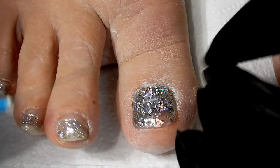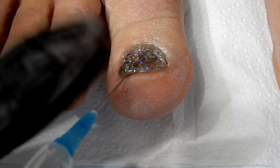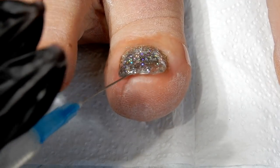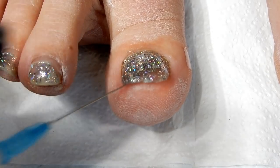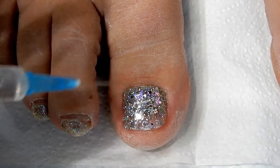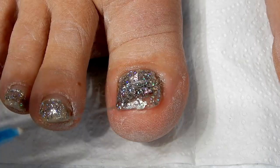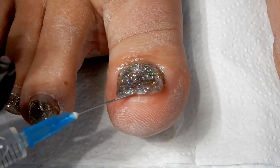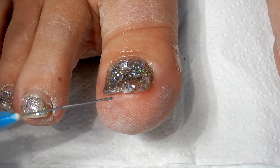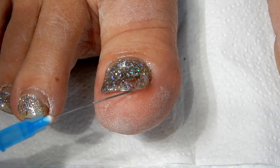I just lift up the nail here, work the acetone in, and let it run around underneath that nail. I'll let it sit for about five or ten minutes and then it should lift off. That's how I remove my toenails, because they're on my skin basically. If I wanted to change it out sooner, this is what I would do. If you're just applying toenails over your nail bed skin, after a few days they will lift at the very tip.